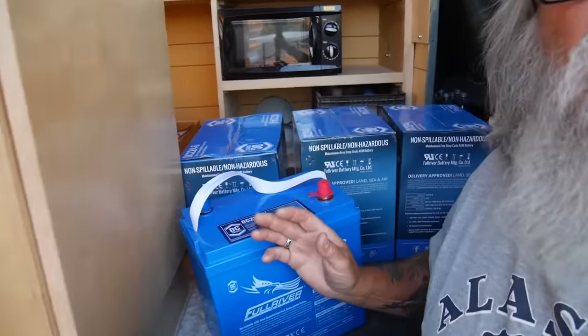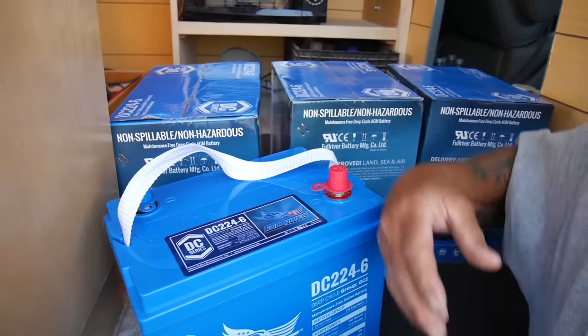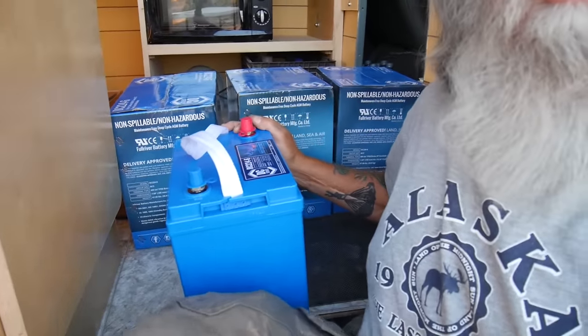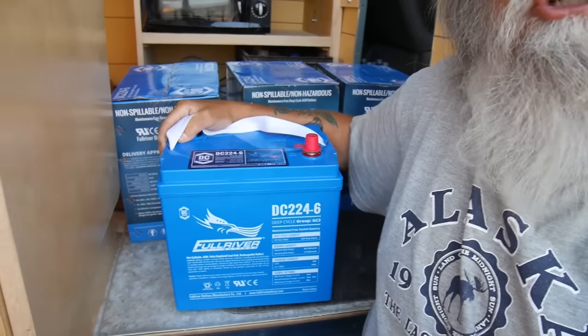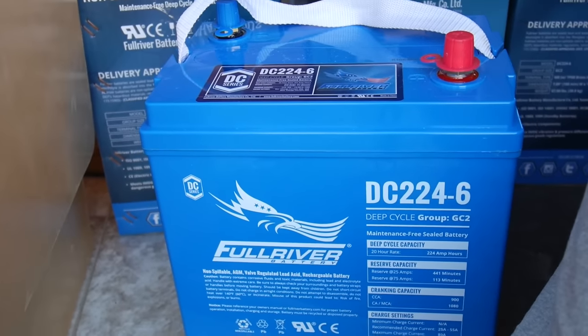When I get them installed, I'll show you how I'm installing and securing them so they don't go flying. I'm buying AGMs because, being honest with myself, I'm not going to take good care of these batteries. I'm not going to check and fill the water. So I'm going to buy a battery that doesn't need to be taken care of. And for those of you who are safety conscious, they also don't need to be vented. That's my new $1,000 batteries.